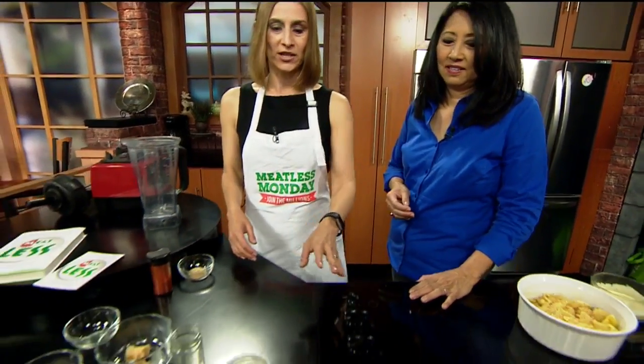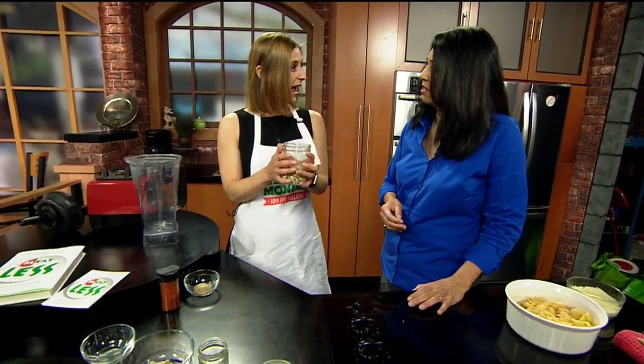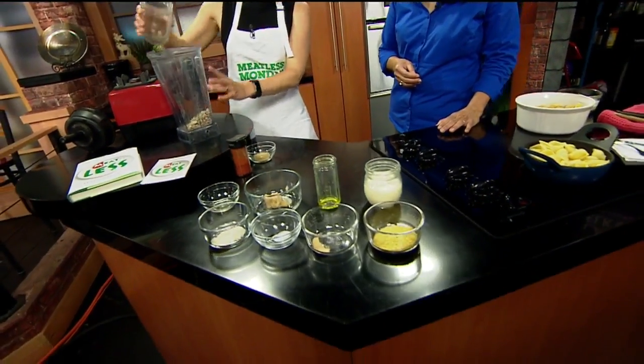Teach us really quick — cashew cheese, right? Millions of Americans are interested in eating less meat. We're going to make a little recipe. This is a really delicious recipe and it takes just a few seconds to prepare. We're going to make some macaroni and cheese. We've got some cashews here — soak them overnight or you can soak them for an hour in just water. That just makes them a little softer. We're going to put those in the blender.